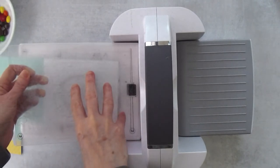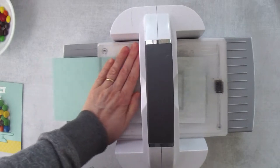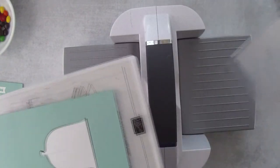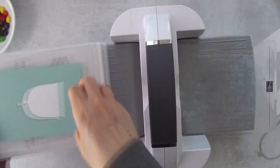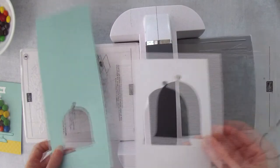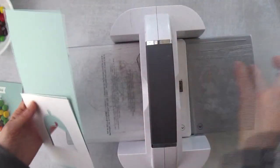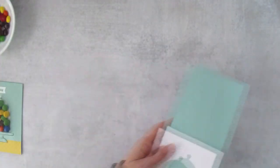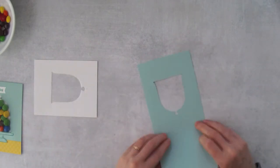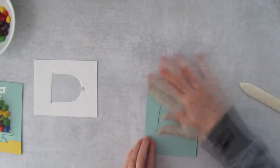I'll put the second plate on top and roll this through the machine. We can discard the cut-out cloche pieces — we don't need those. What we do need are the two pieces with the negative cloche cutout. That's all the die cutting we need to do. Now we can fold the card base along the score line.